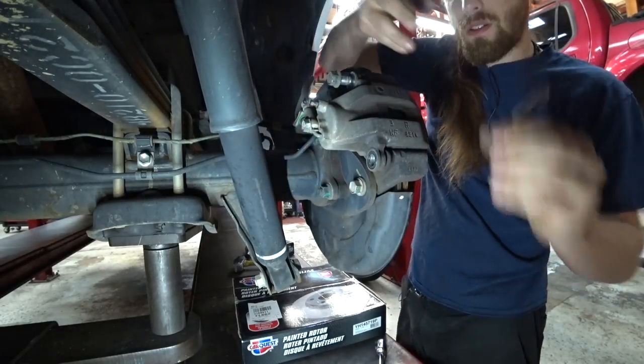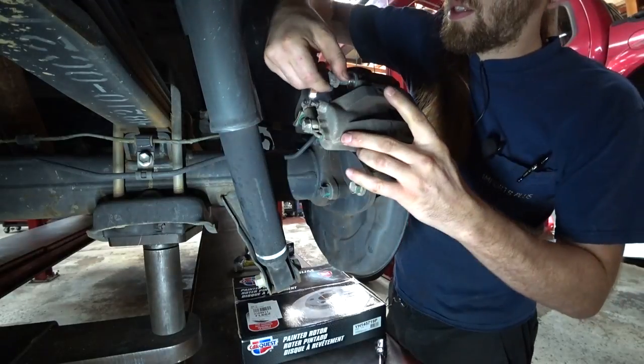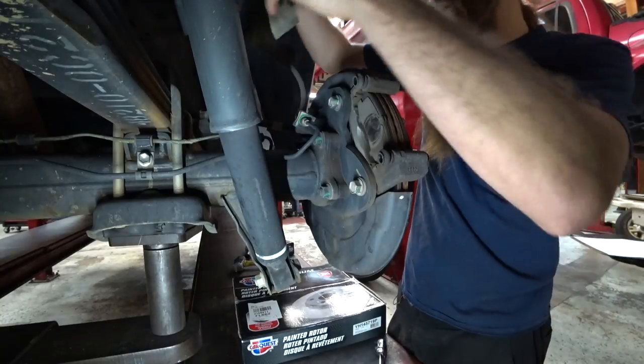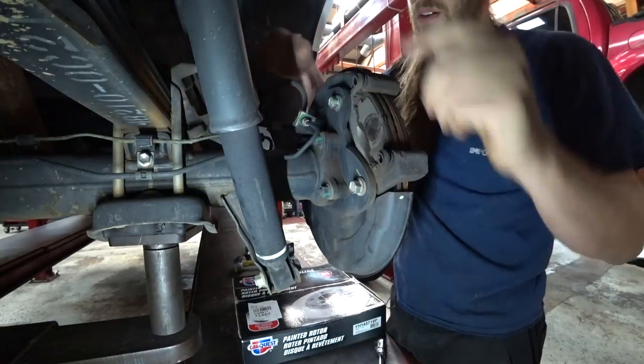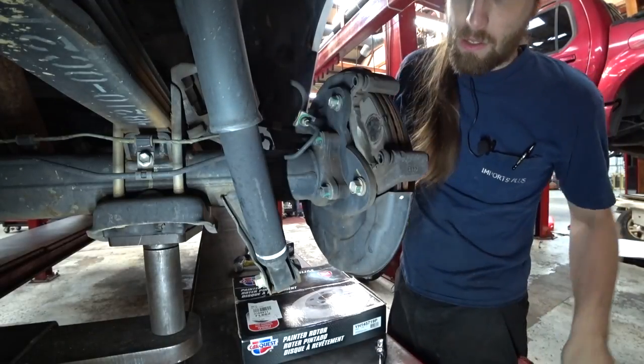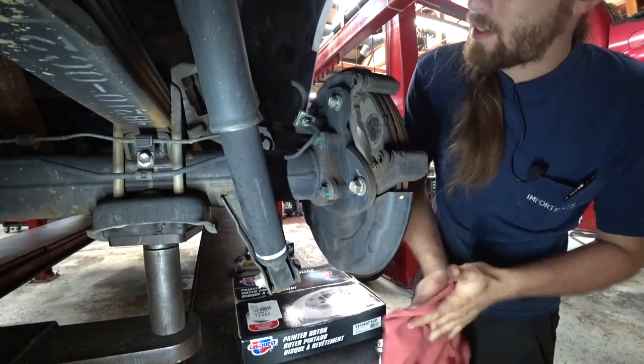I'm going to clean off these slides and re-grease them. Set that back here on the axle. I should probably put on gloves, but that's okay — that ship has sailed already.